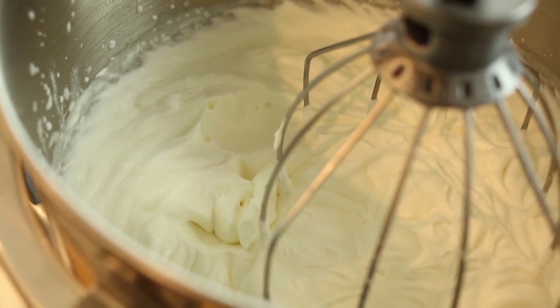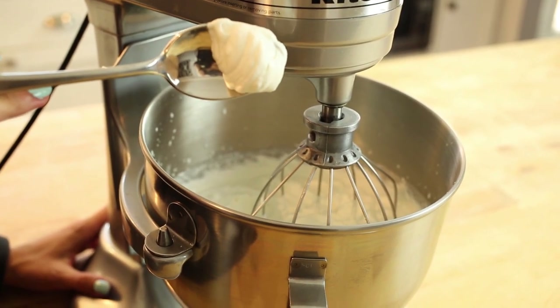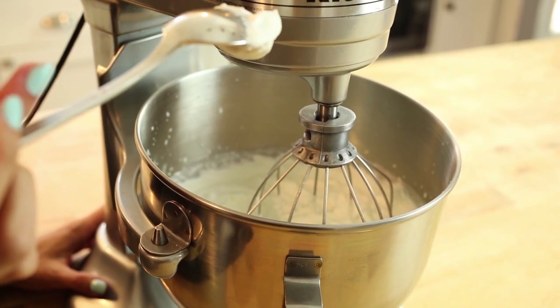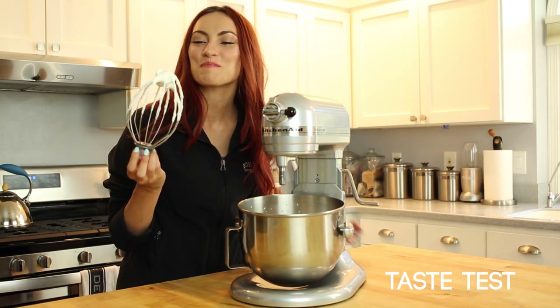Once your whipping cream has started to form ridges, take a spoon and grab a dollop of it. If you can tilt the spoon on its side and the cream does not slide off, then it is ready. And of course, a mandatory taste test.